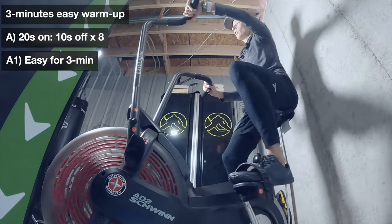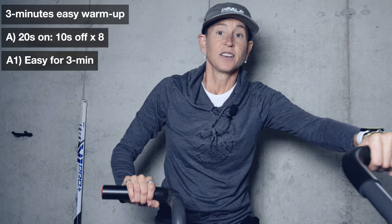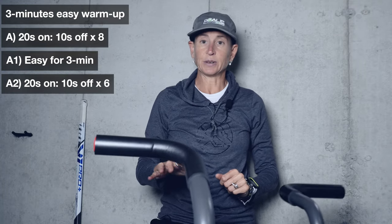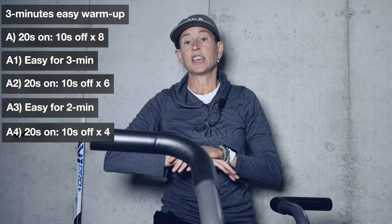You're going to do that eight times, then rest for three minutes. You can get off the bike, walk around, or just go easy for three minutes. Then: same thing - 20 seconds full out, 10 seconds easy for six repetitions. Take two minutes rest. Then 20 seconds full out, 10 seconds easy, four times. You're done.